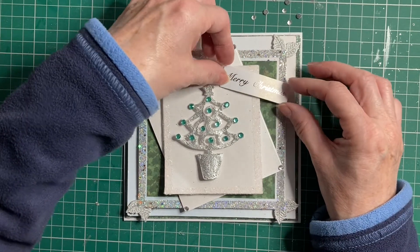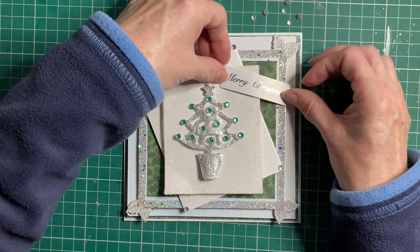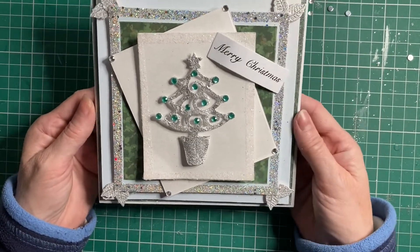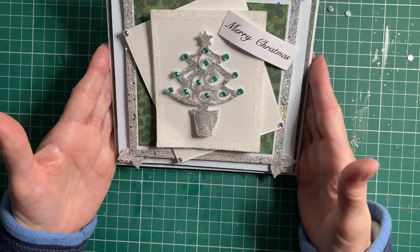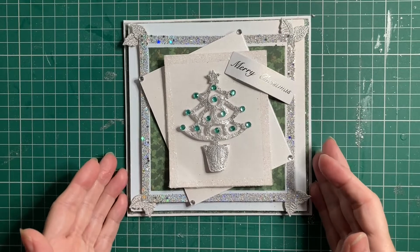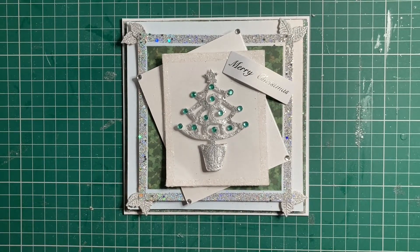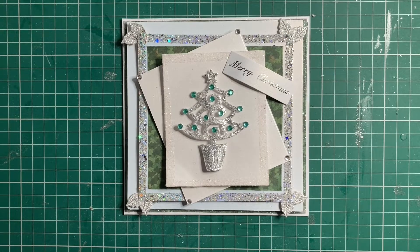I've just curved it a little bit. There you go — I've popped the little 'Merry Christmas' on there and isn't that absolutely fabulous! I hope you've enjoyed this project today. If you have, please give me a thumbs up and don't forget to subscribe to my channel. Take care and bye-bye for now.